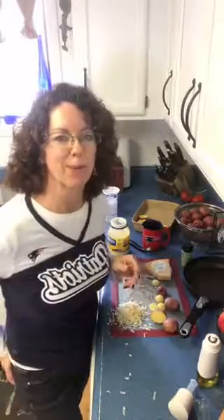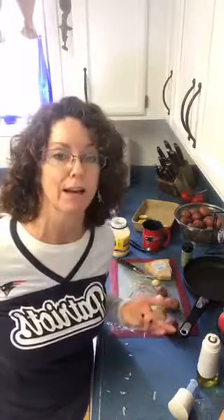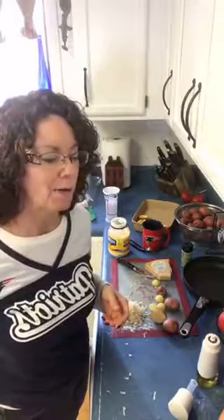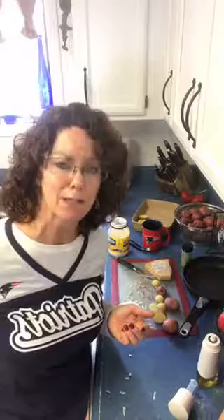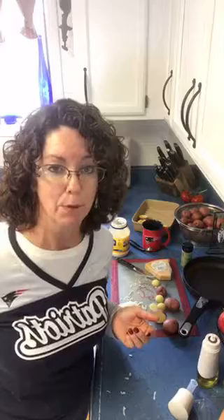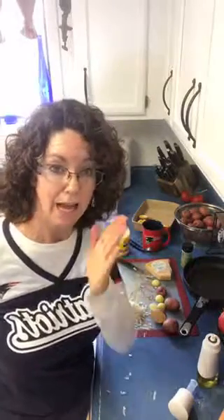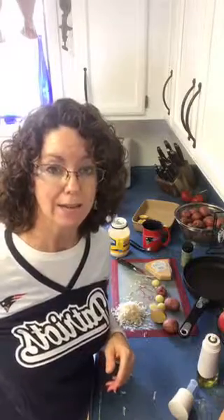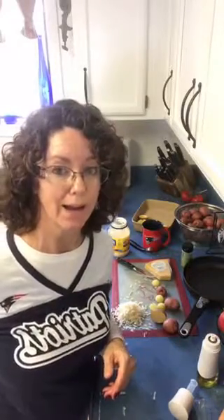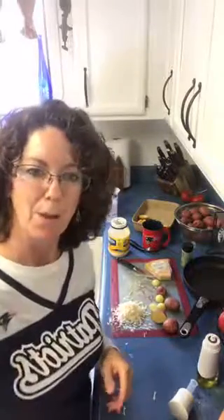My husband jokes that he needs to invite people over more often because then I actually cook — or at least cook for him. It was nice seeing you all. I hope you guys have a great Super Bowl Sunday. If you need recipes, it's www.pamperedchef.biz slash suescookin — s-u-e-s-c-o-o-k-i-n. Anything you need, all the recipes I'm mentioning are on my website. Hope you have a great night.